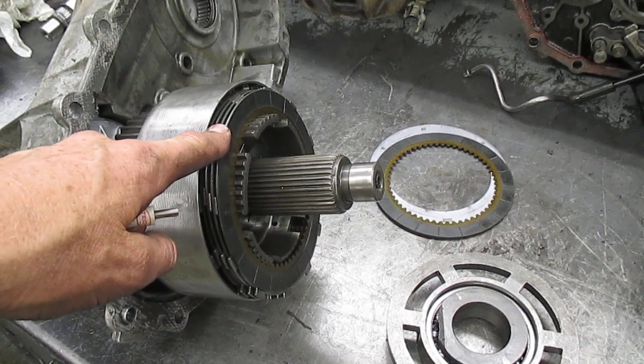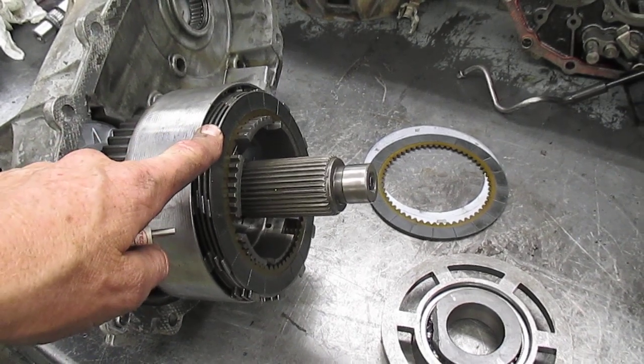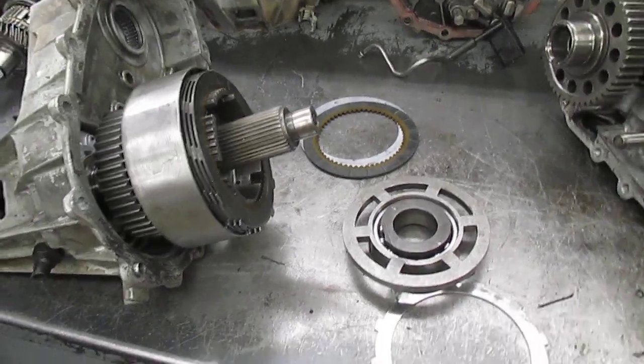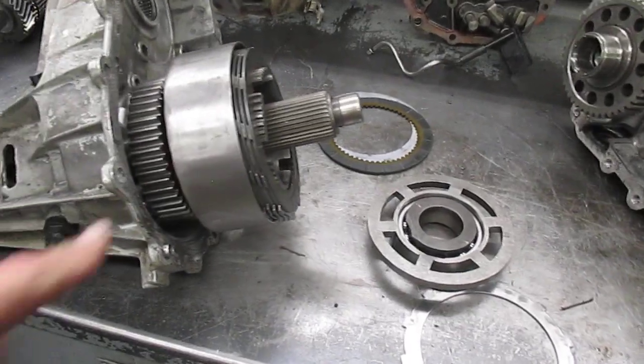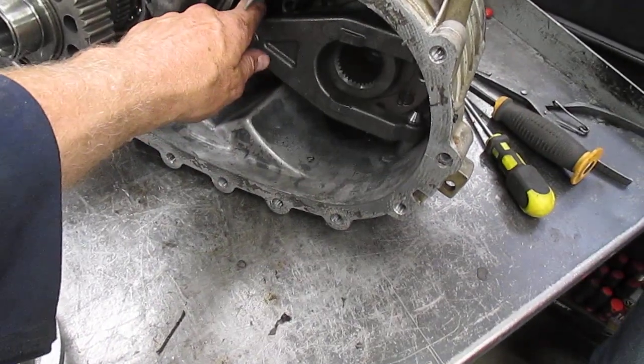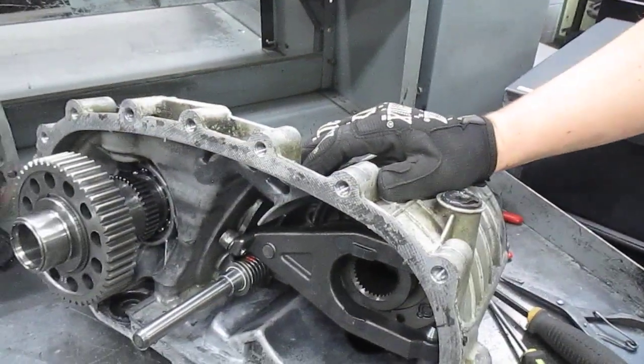And so it would be in four-wheel drive mode. That's the difference between four-wheel drive mode and auto four-wheel drive — which really is all-wheel drive — is this multi-disc clutch and how this fork applies pressure based on what the electric motor in the back would do.